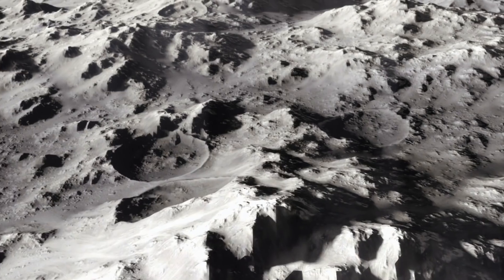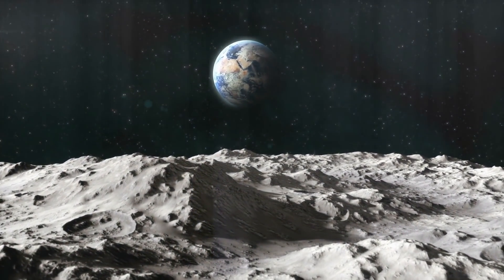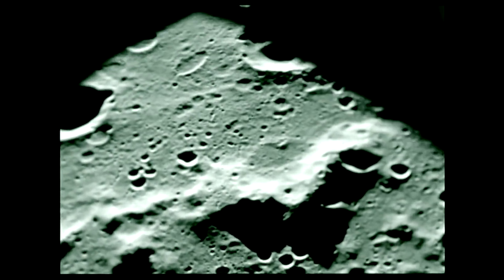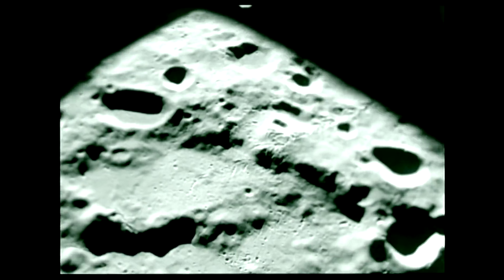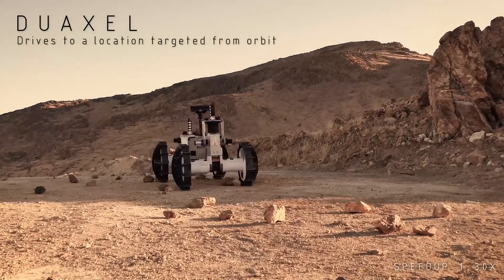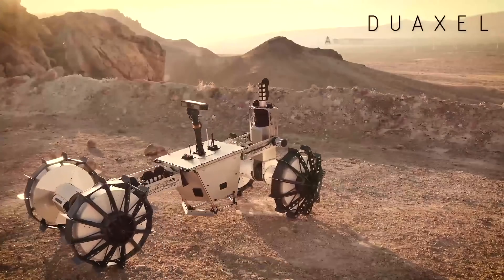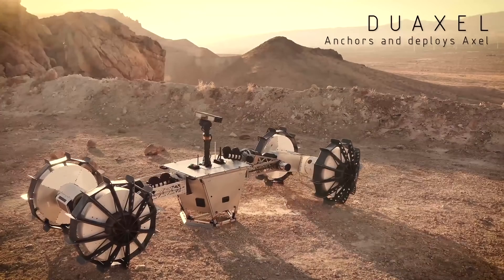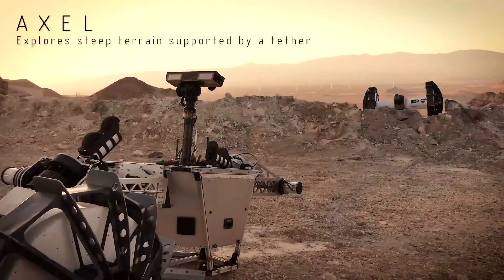This telescope, just like Arecibo, will be built in a natural depression, but on the moon — and not on the surface of the moon that faces Earth, but on the deep dark side. Ever since China's Chang'e 4 successfully landed on the moon in January 2019, it proves one thing: it can be done. The idea is to deploy space robots to build a half-mile-wide radio telescope in one of several proposed craters on the far side of the moon.